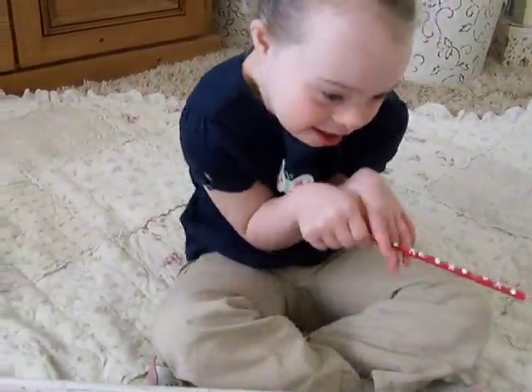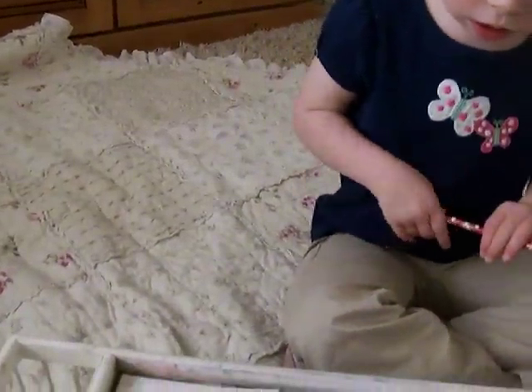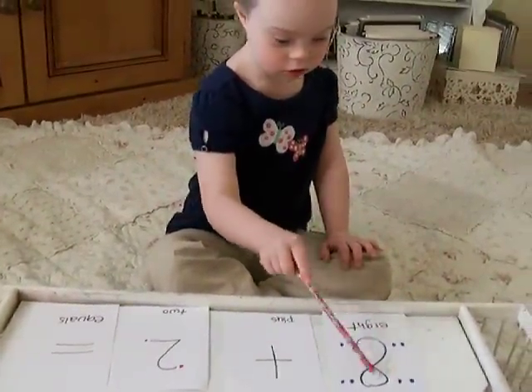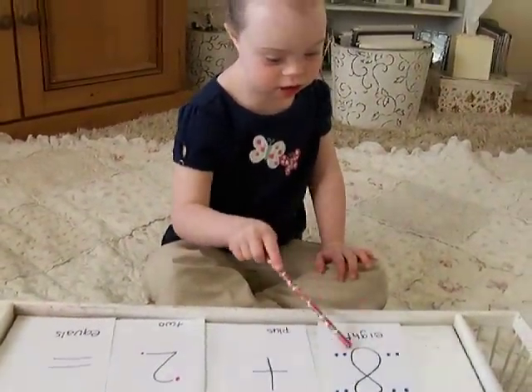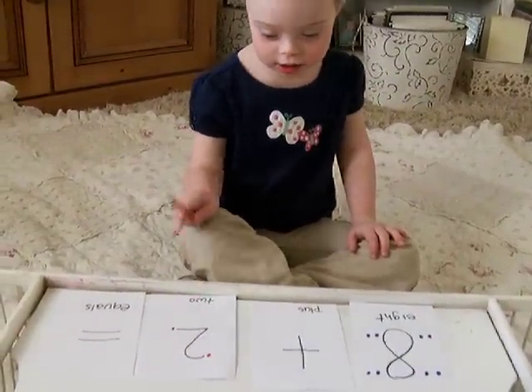How about eight plus two? Okay, go ahead. One, two, three, four, five, six, seven, eight. Nine. Awesome.